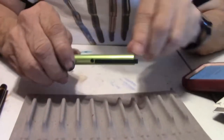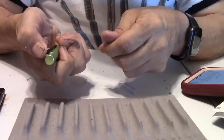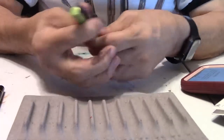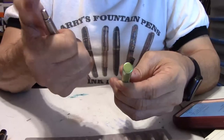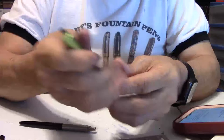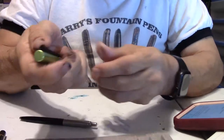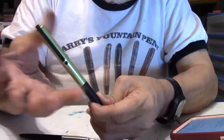It does have the Lamy logo on top, and I do like that spring action in the clip — it's very cool. I love the way that feels. On another ballpoint it would be click, click, click, click, but this one is a little bit different with that clip. It goes up and down, down and up.